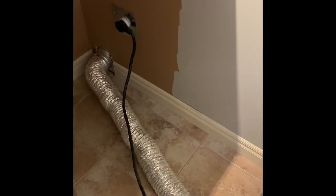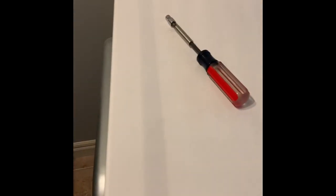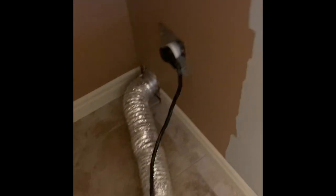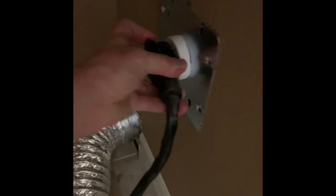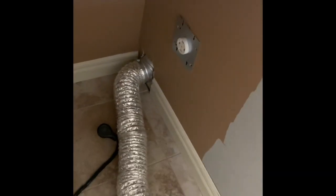Alright, I've got the dryer pulled out. I'm going to go ahead and unplug it now from the 240 power source. Make sure you do this always when you're working with anything electrical, obviously. You can leave the exhaust vent connected.